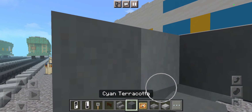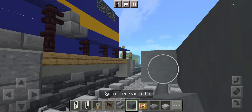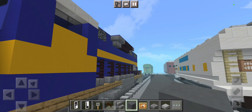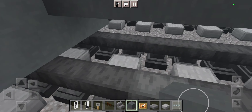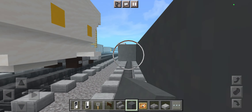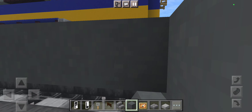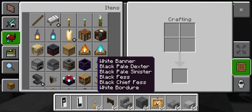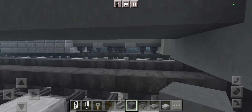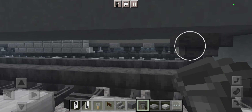Let's take a row of blocks wide using cyan terracotta all the way across right here, and then the other side. Now let's grab some wheels — let's grab hoppers. So let's grab two rows of wheels on each side.